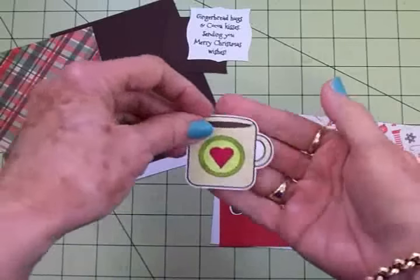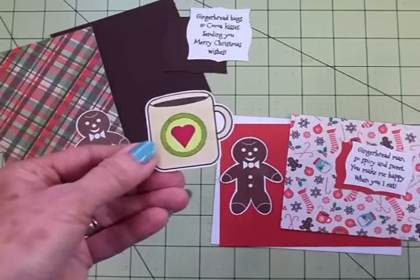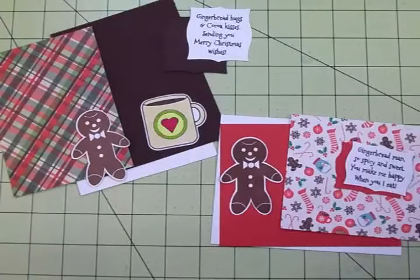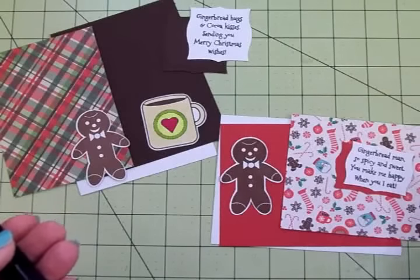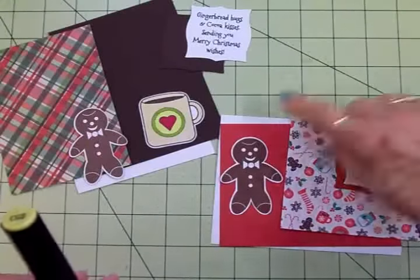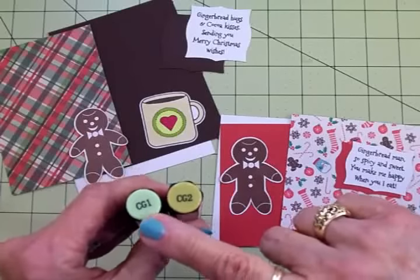Here's the mug, also from this set. I used my Spectrum Noir markers — no shading, just colored it in, and it turned out really cute. If you don't have Spectrum Noir, you can use Bic, Copics, or whatever you have. For the mug I used EB1, the cocoa inside is EB5, the heart is DR5, and for the two shades of green I used CG1 and CG2.